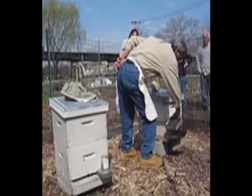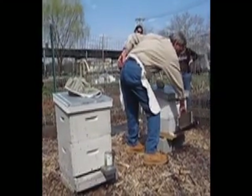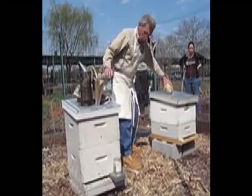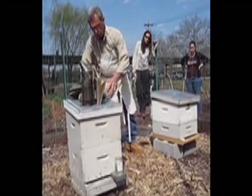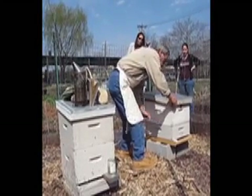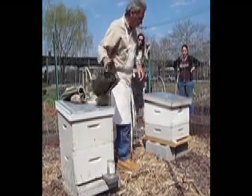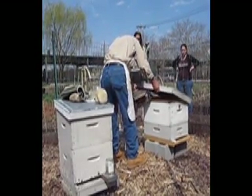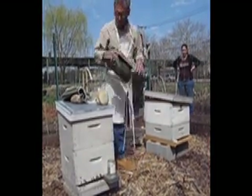I gave it just a couple of puffs at the entrance. You don't have to really smoke them or pile up. I'm going to take my hive and I'm going to have to pry it a little bit. Like that. Set for a few seconds.